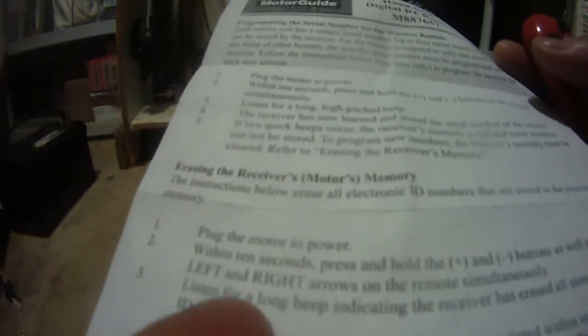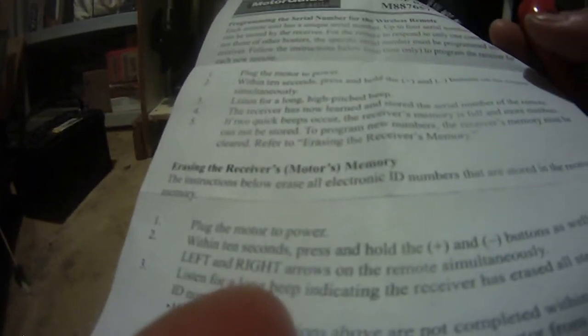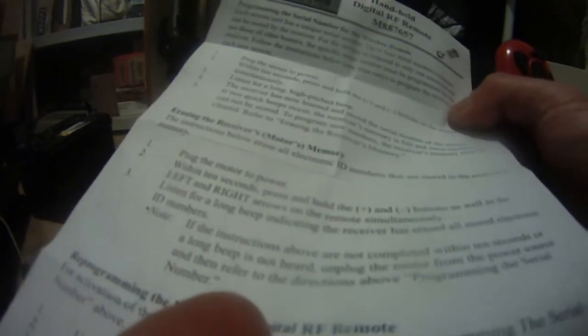So I move on to the second part here. I unplug the motor and replug the motor into power, and then within 10 seconds I press and hold the plus and minus as well as left and right — all four buttons on my remote control simultaneously — and then I heard a long beep.